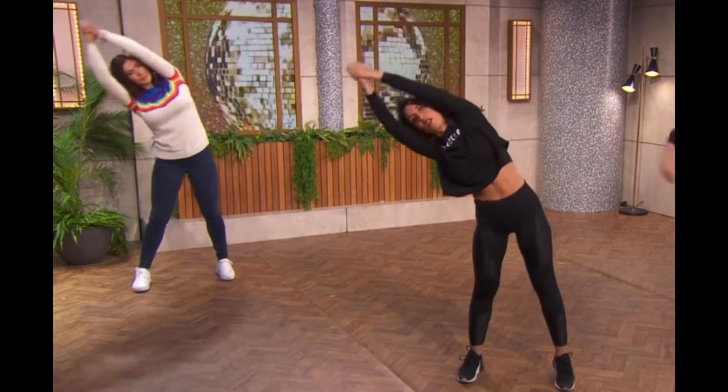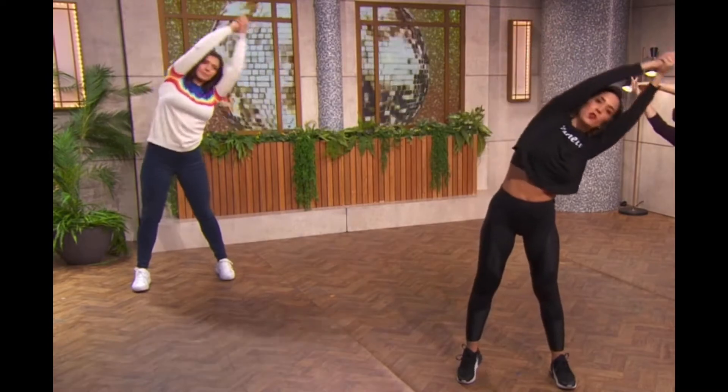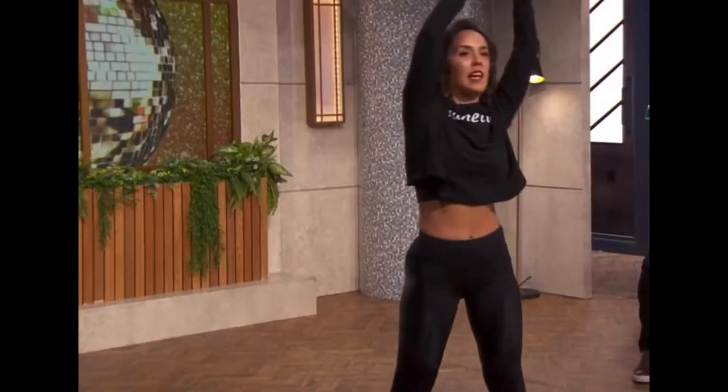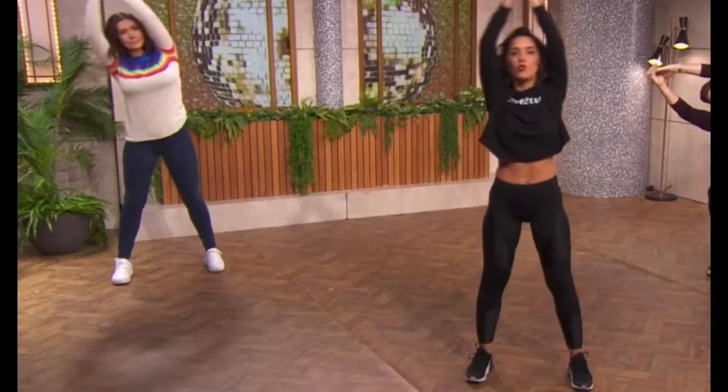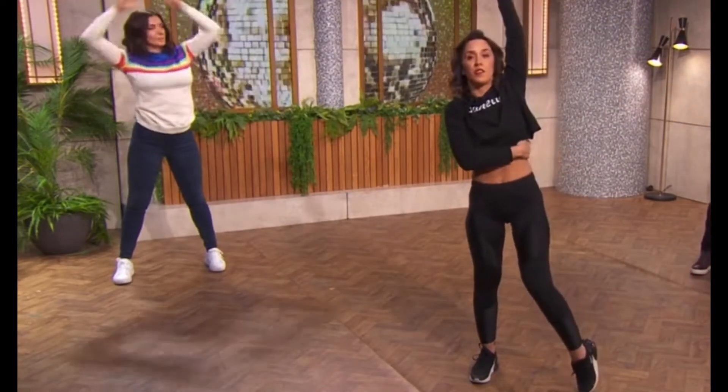And we're just gonna reach to one side as far as we can and reach over to the other. If you're sat down, like Gath is doing so beautifully, it's exactly the same as if standing up. Try and get as far across as you can so you get a nice, deep stretch on the side.